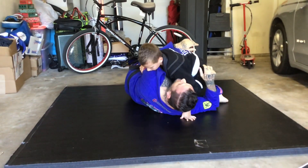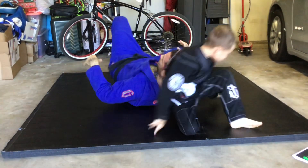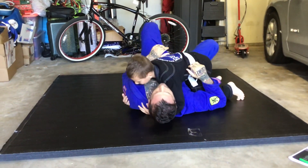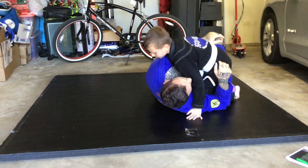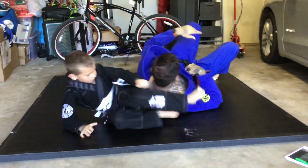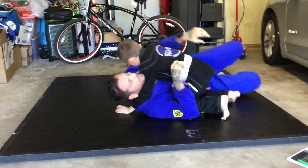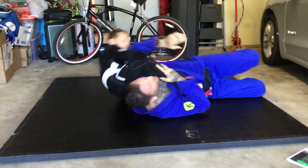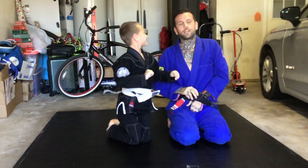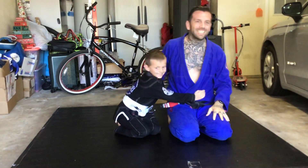Or you can be a ninja. Good. Let's do it again. Let's just change directions a little bit — this way. A little faster. I would definitely be lying if I said I wasn't proud. Good.